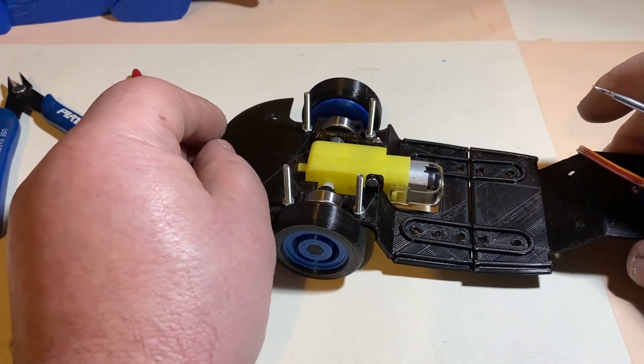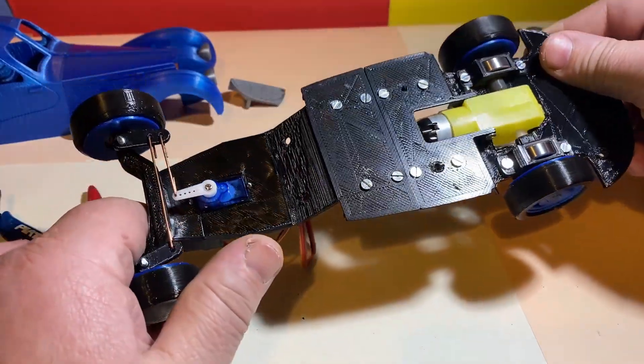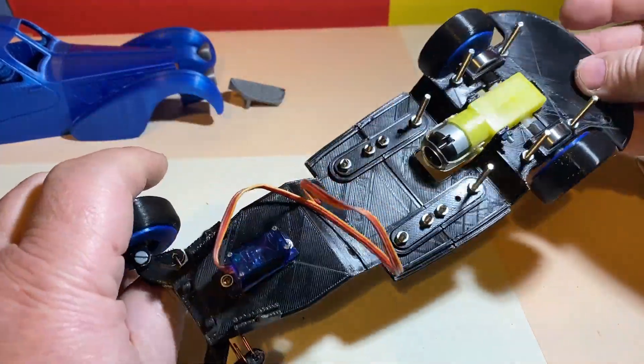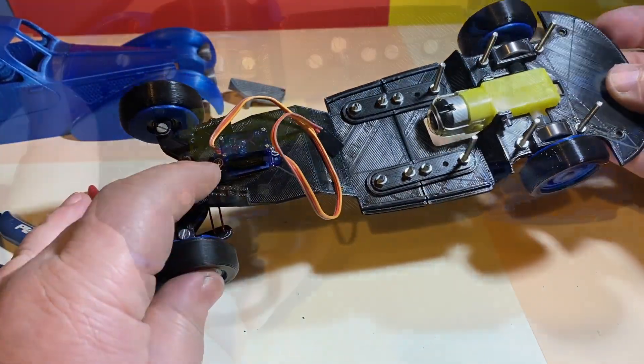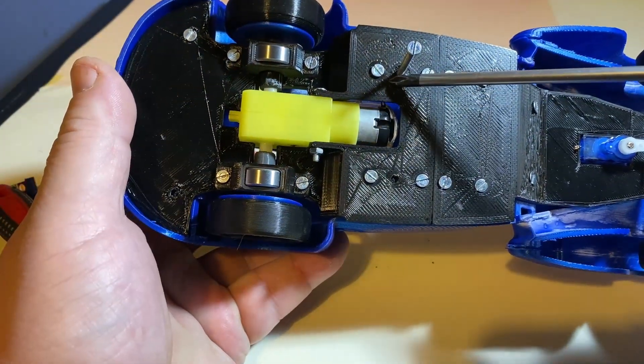Then I assembled the front and the rear chassis together with the links. Then I fitted the body onto the chassis with six bolts.